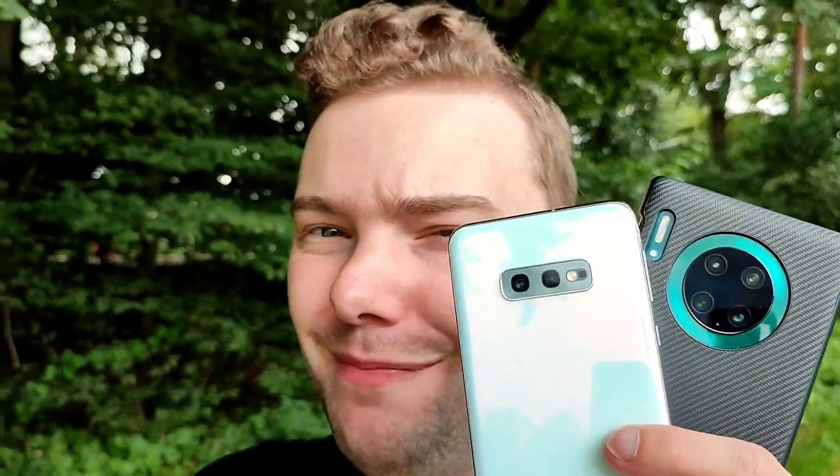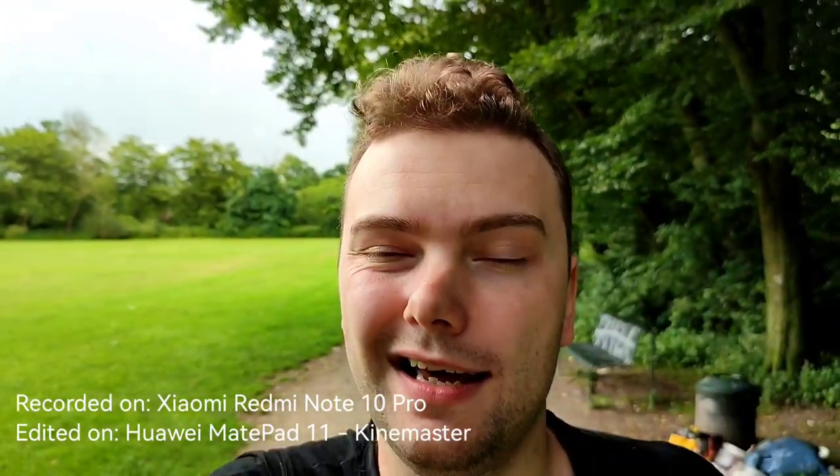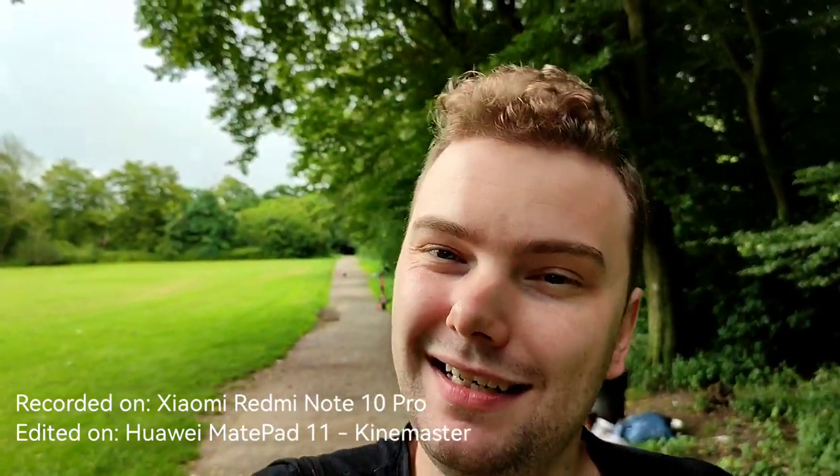That's basically everything for this video. Which do you think is better — the Galaxy S10e or the Huawei Mate 30 Pro? Let me know in the comments, especially regarding photos versus video performance. I already have a clear winner based on the camera system I personally use for my videos, but you might have a different opinion. Let me know why you prefer one over the other. Like, share, and subscribe — until next time, bye!